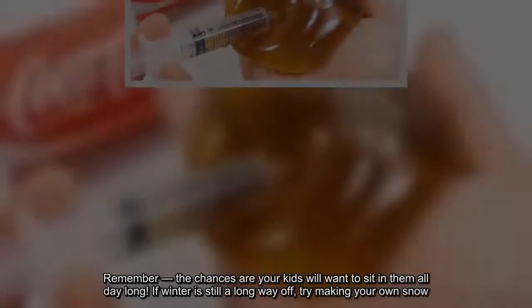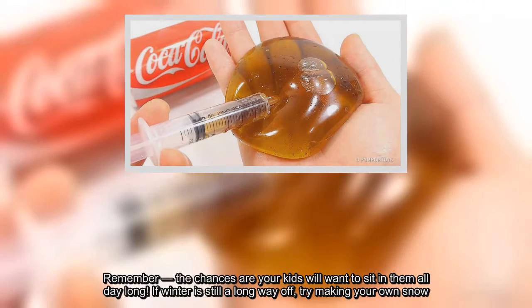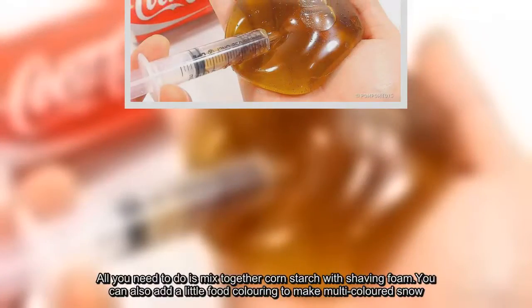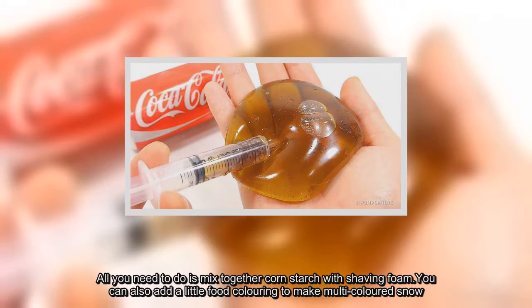If winter is still a long way off, try making your own snow. All you need to do is mix together cornstarch with shaving foam. You can also add a little food coloring to make multi-colored snow.